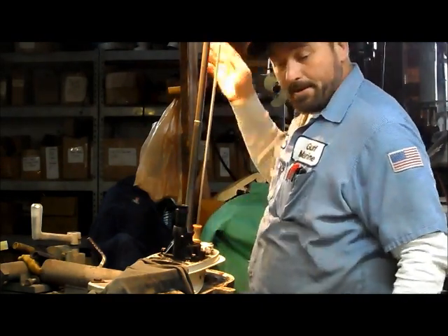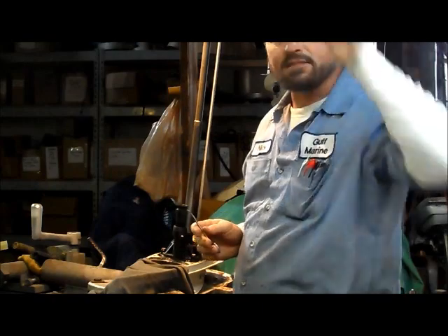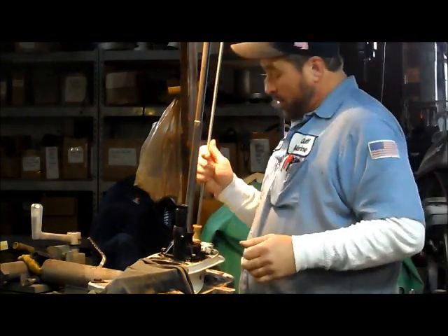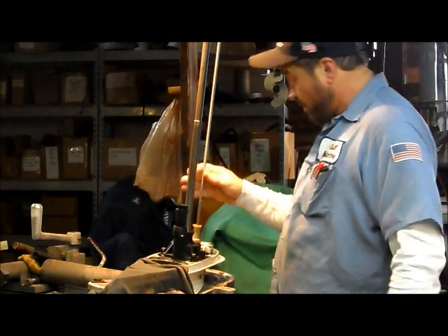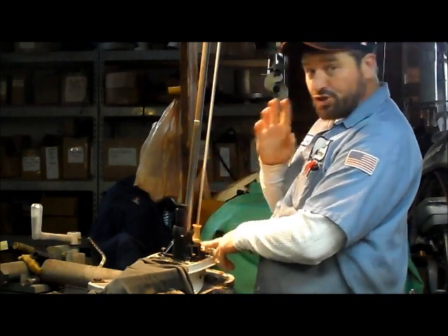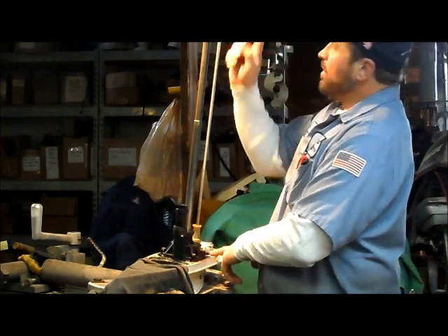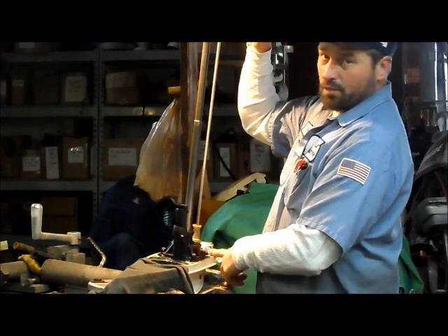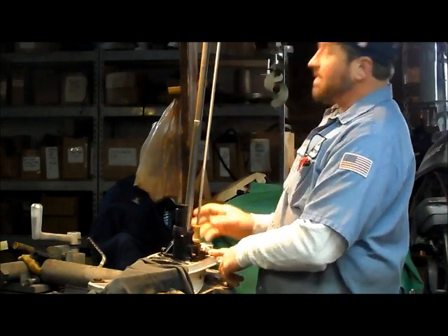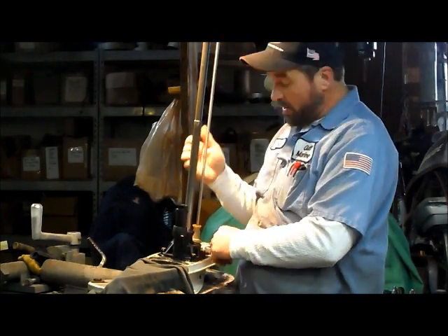Now we're going to measure our shift rod height. One thing you might want to do when you take your gear case out — if you don't have the manual, it's kind of hard sometimes to find the shift rod height — is when you initially pull this thing out, put it into neutral. Once you get it into neutral, measure from the base of the case up to the hole. It doesn't matter where you measure off of as long as you know in your mind where you measured. In the book they give certain readings — you measure straight up with a perpendicular rod or ruler and a pointer that runs over to the center of the hole. You just need to measure and see where the center of your shift rod hole is. Once you initially take your gear case out, make sure you do it in neutral.